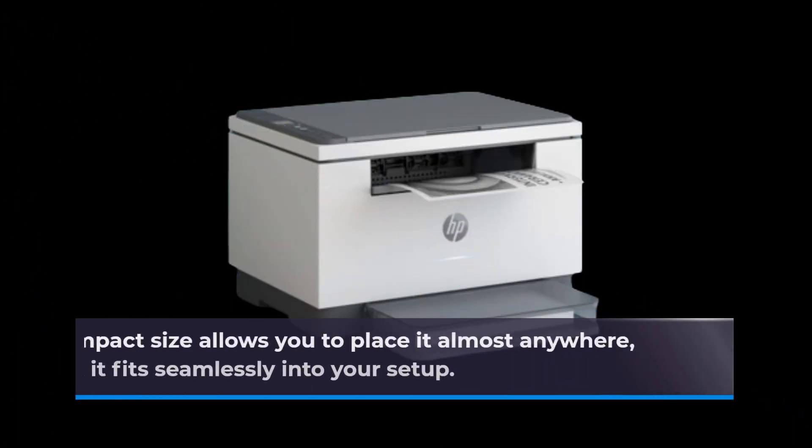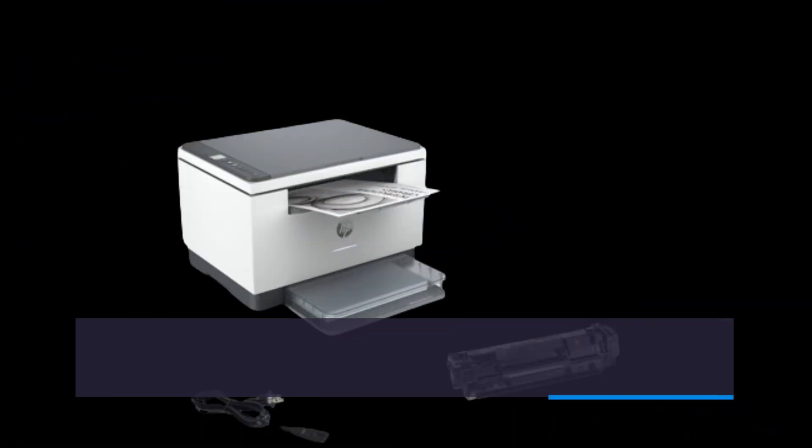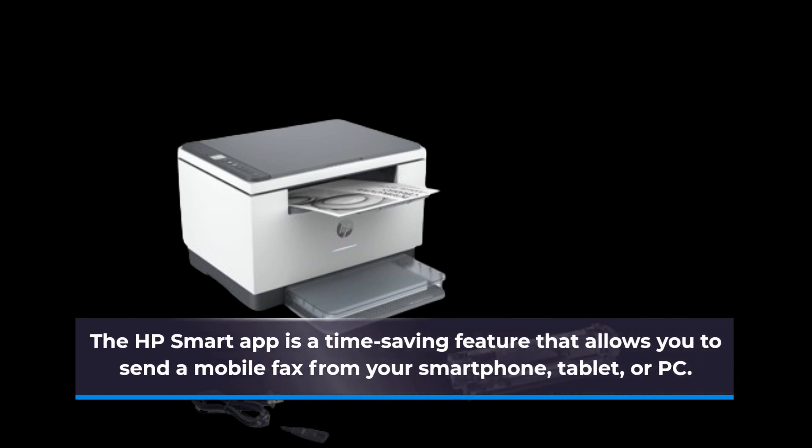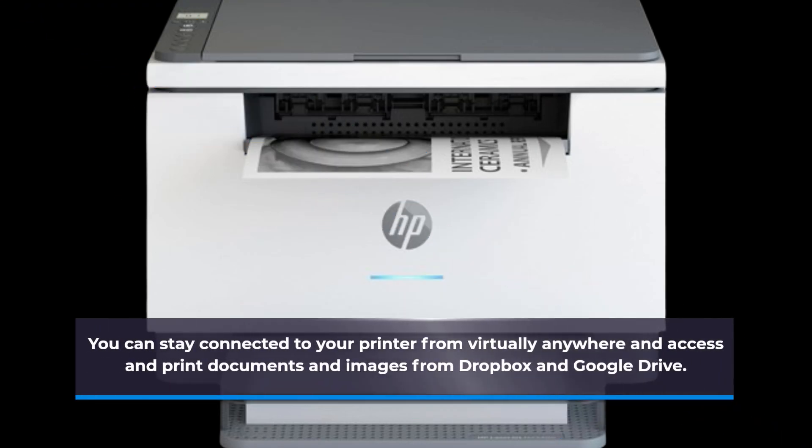Its compact size allows you to place it almost anywhere, ensuring that it fits seamlessly into your setup. The HP Smart App is a time-saving feature that allows you to send a mobile fax from your smartphone, tablet, or PC. You can stay connected to your printer from virtually anywhere and access and print documents and images from Dropbox and Google Drive.